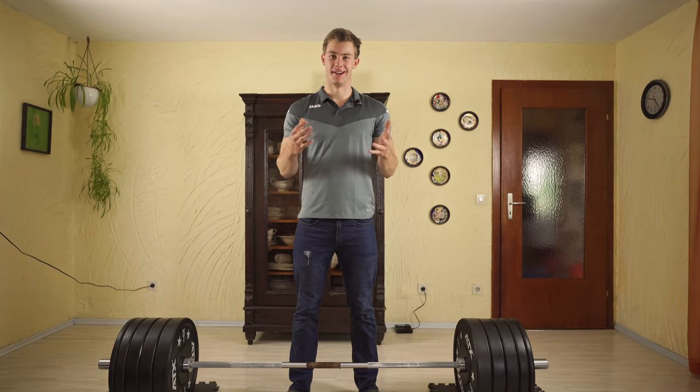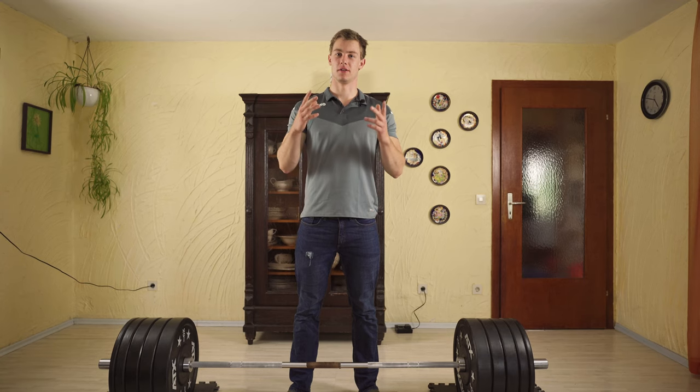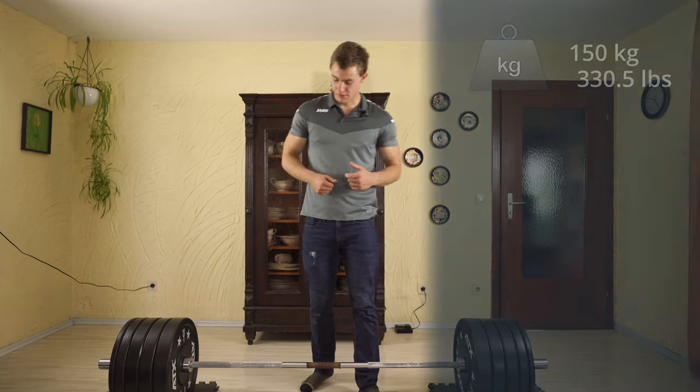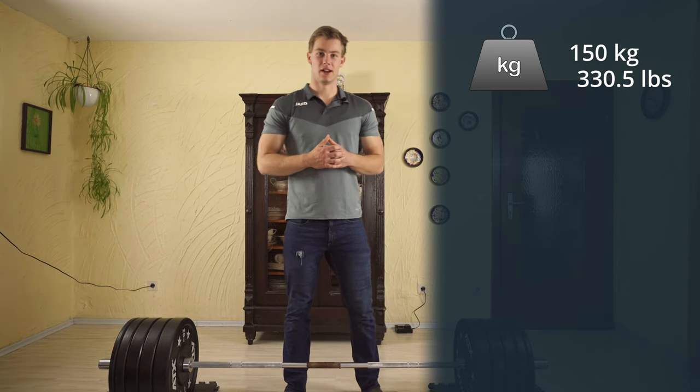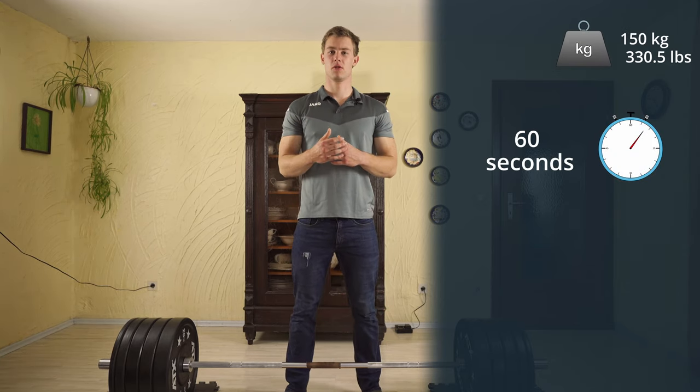Welcome back to our channel. Today we got a deadlift challenge for you. It's a weight of 150 kilograms and you got 60 seconds to lift that weight as often as you can.